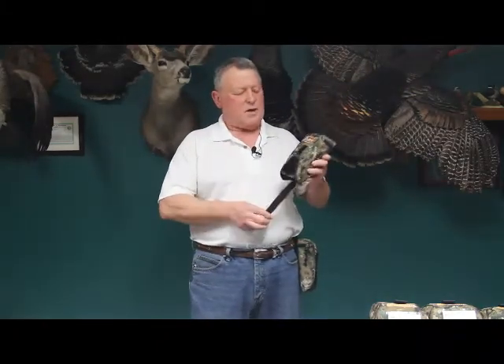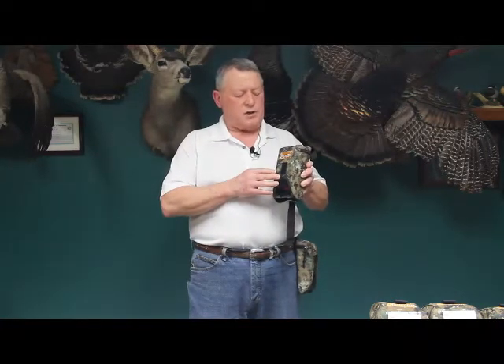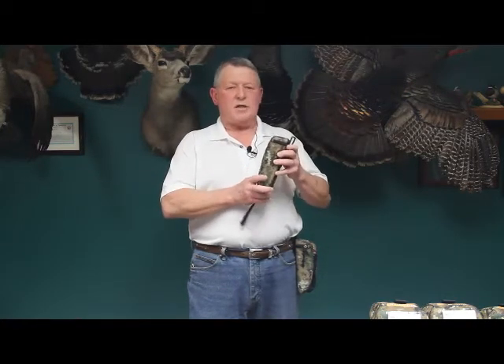This is a ShotPak I have on either side of me — this is my 12 gauge version of the ShotPak. The ShotPak holds 11 shotgun shells. The reason for 11 when we invented this was for several reasons.